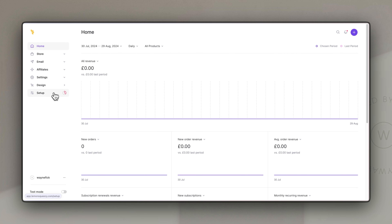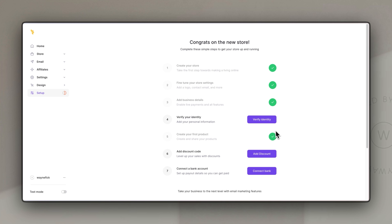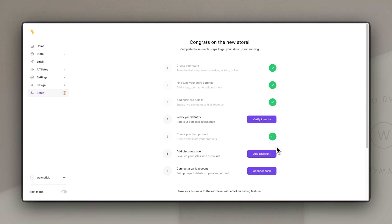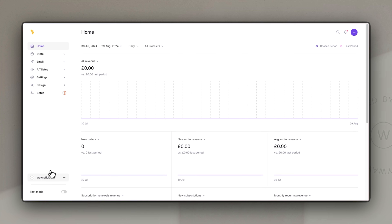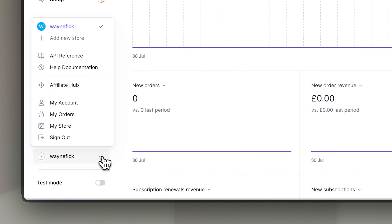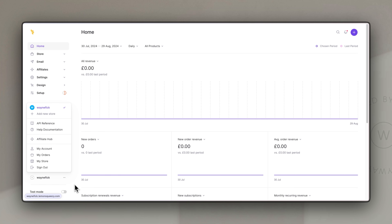If you ever get lost or need to go through the setup process, just click on the setup tab on the left-hand side and it will show you what you've already done and take you through the process to make sure everything is done to get your site live. Anytime you want to preview what your store looks like, go to the bottom left-hand side, click on the three dots next to your store name, and choose 'go to my store' — it will open up a preview of your store in a web page.